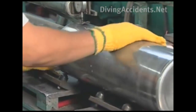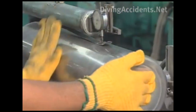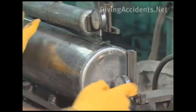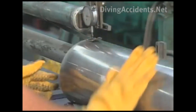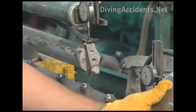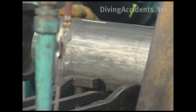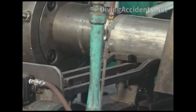An independent inspector checks each cylinder to make sure it meets government standards. He checks the thickness of the cylinder walls and base, and performs a visual inspection of the inside looking for imperfections. Pressing the cylinder into a heated form creates the neck. The cylinder is single-piece construction — no welding.